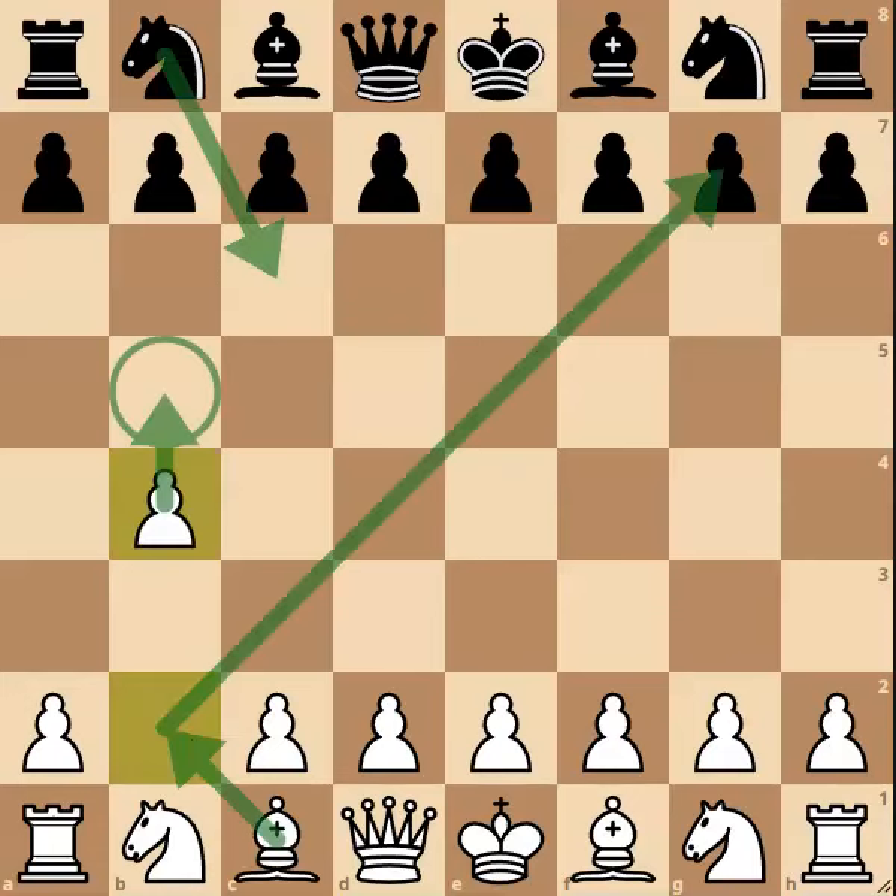After move 1.b4 we enter into a variation known as the Sokolsky opening, also known as the Polish or Orangutan opening. As you can see by these arrows, this bishop will come onto the b2 square, and if the black knight is ever to play c6, we can dislodge it with the nifty b5 move.